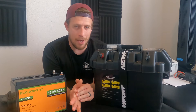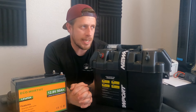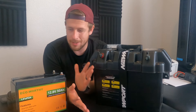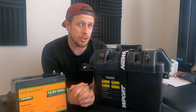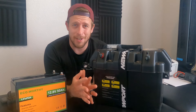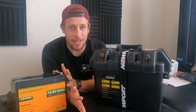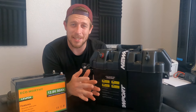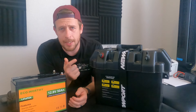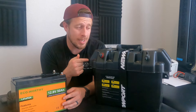My kayak weighs only about 50 pounds, I'm about 170-175, and everything adds up. Being able to go about 10 miles or more on a single charge is awesome — that's hours and hours of fishing fun. I think the battery would outlast my capability of sitting in the kayak that long. This battery is easily found on Amazon, link in the description below.